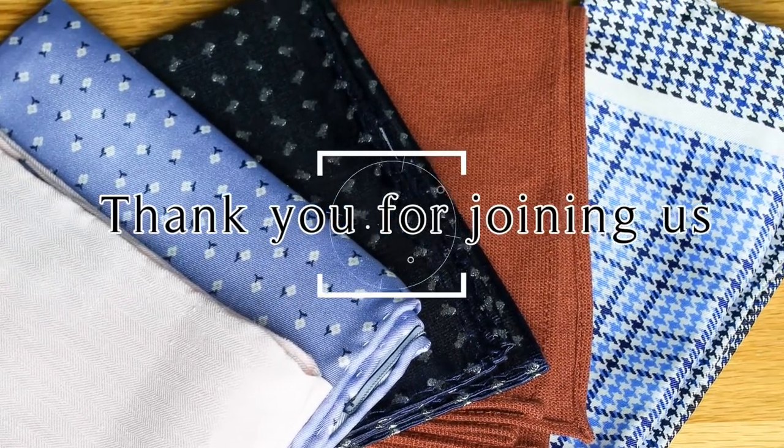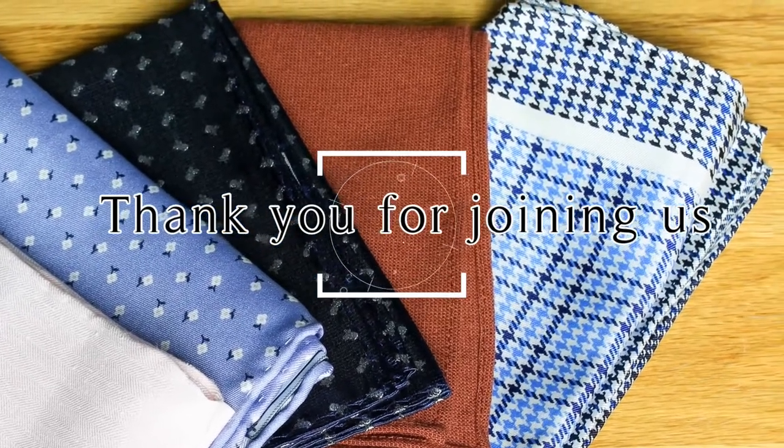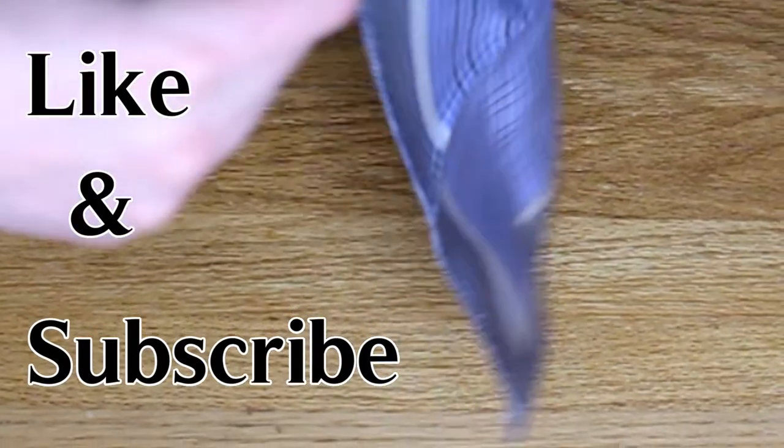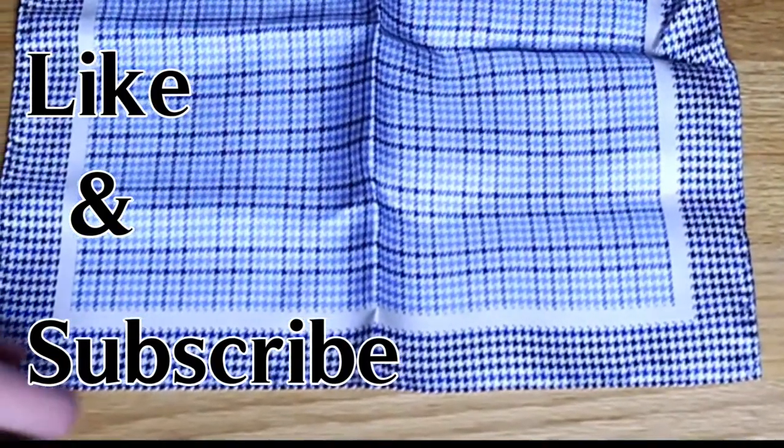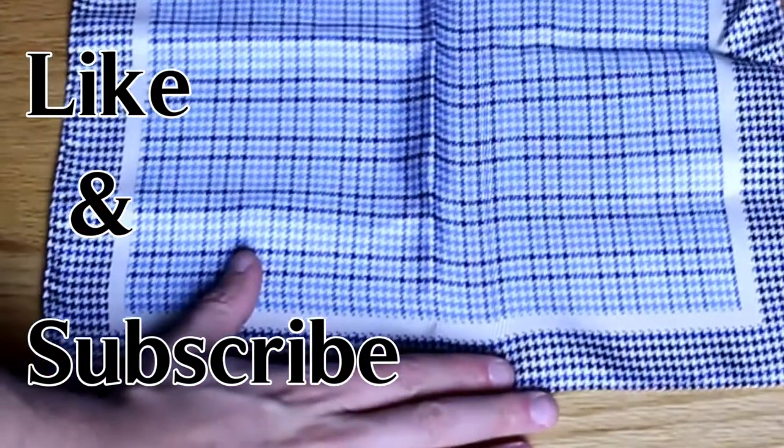Thank you for joining us in our video on how to fold a pocket square. If you have any questions or additional comments, please leave those below. Subscribe to our channel and stay dapper out there. We'll see you next time.